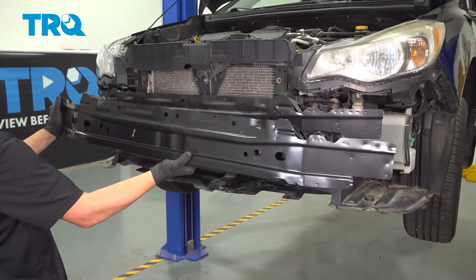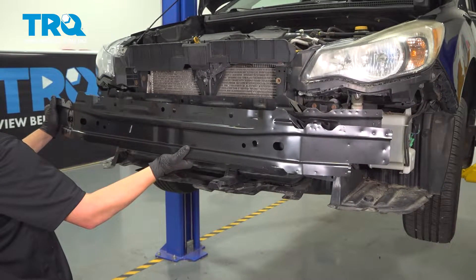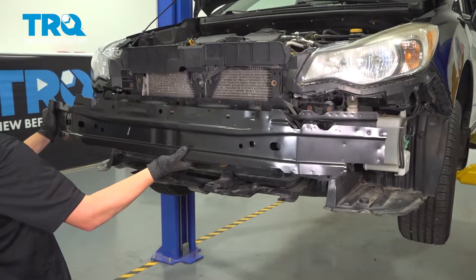In this video, I'm going to show you how to replace your front bumper impact absorber on your Subaru Impreza.